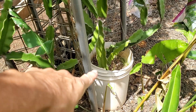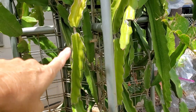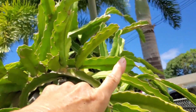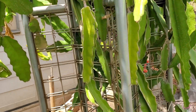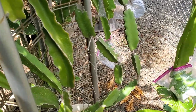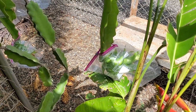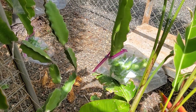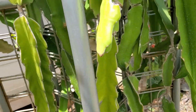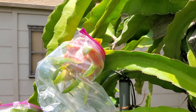This dragon fruit is planted in a five-gallon bucket, growing up on what we call a trellis and cascading over like umbrellas. Now these ones we're doing an experiment with — just putting a bag on them — because birds and the big black bumblebees started drilling holes into them.